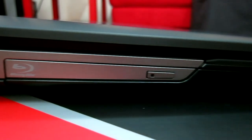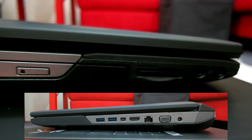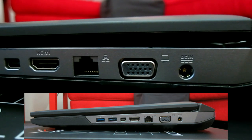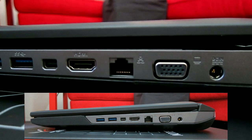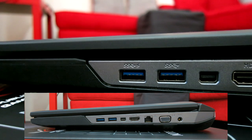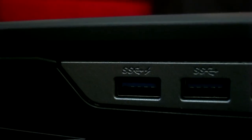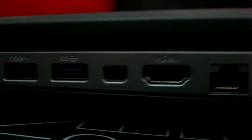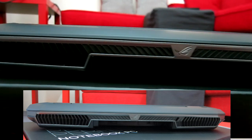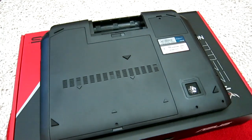There's also the Blu-ray player, SD card slot, audio jack, and on the other side: power, VGA, Ethernet, HDMI, and of course two USB 3.0 ports — one of them supercharged so you can recharge your phone really fast. Here you can also see the cooling vents with the ROG logo — it's really big to keep it cool.